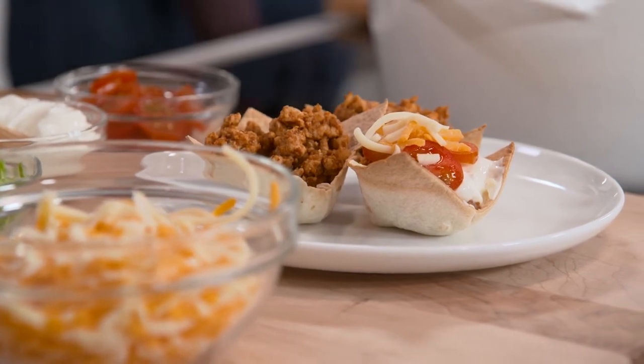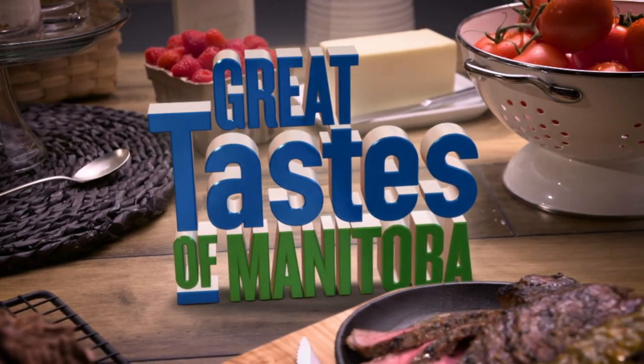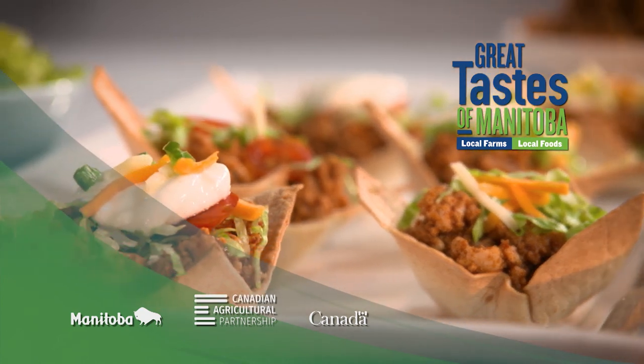When we come back, we have a Turkey Cheddar Spinach Dip here on Great Tastes of Manitoba — stick around. You're watching Great Tastes of Manitoba, brought to you in part by the Government of Canada and Manitoba Agriculture and Resource Development through the Canadian Agricultural Partnership.